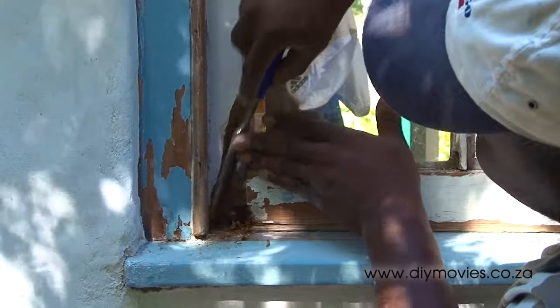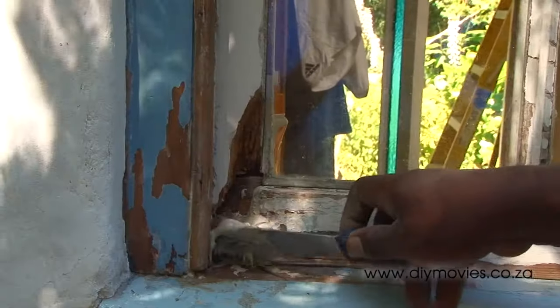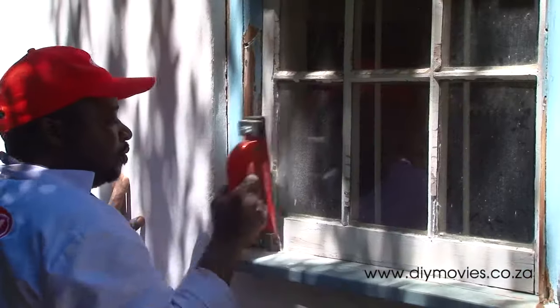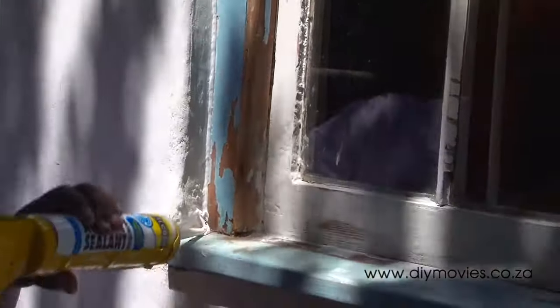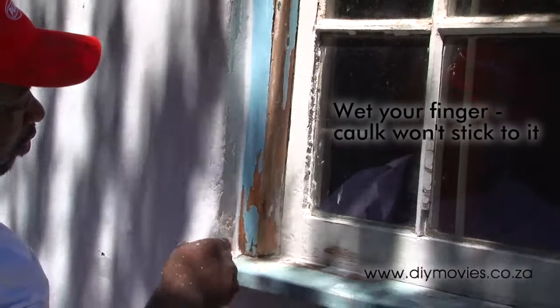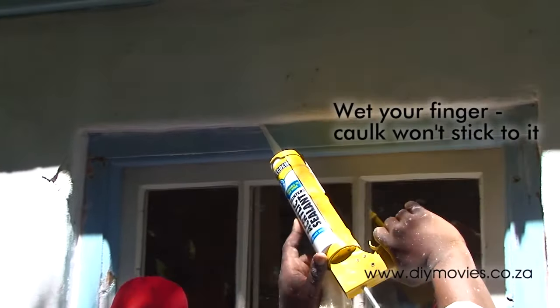Cut out the rotten wood in the corner and fill the gap with a body filler. Take a look at our movie on filling rotten window wood in the window section of this website. Use a water-based cork to seal the window edges. Water-based corks are commonly referred to as painters mate in South Africa. Painters mate is in fact a product name — most brands work quite well.